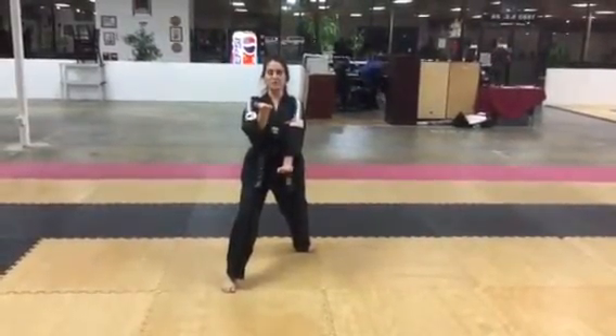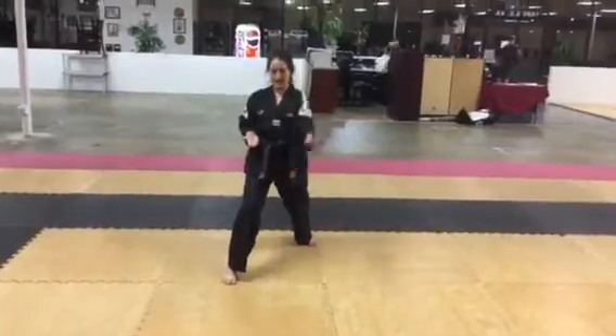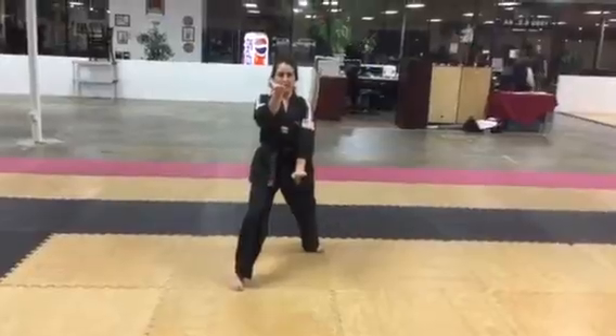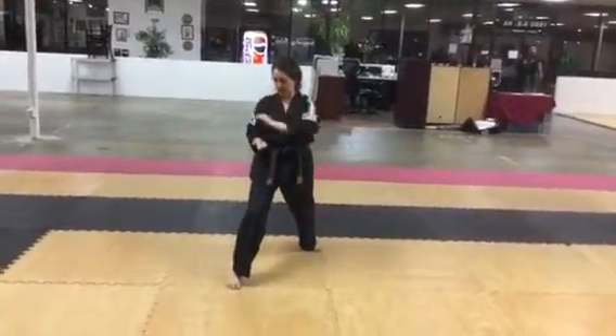Last move of chungun. Let's do just the hands. Right hand in, left hand on top. One more time. Right hand in, left hand on top.